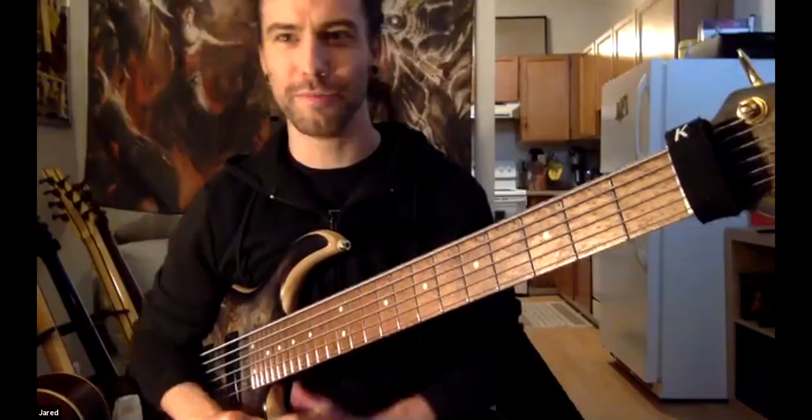Hi, and welcome to Vancouver Bass Players. I'm Lawrence Mahlerup, and today I'm going to be interviewing Jared Smith from the band Archspire. Hey, Jared. How are you doing?